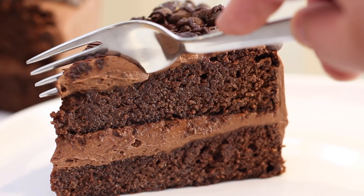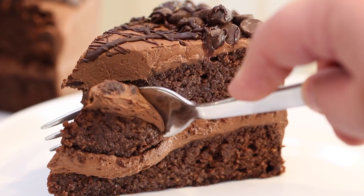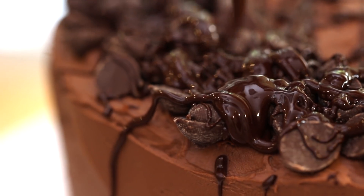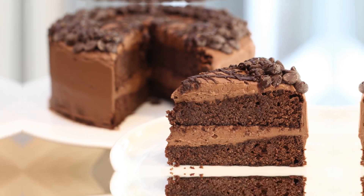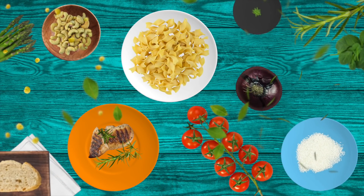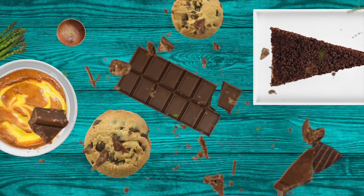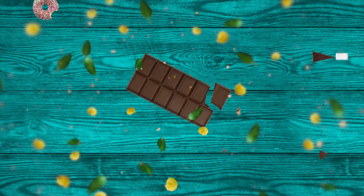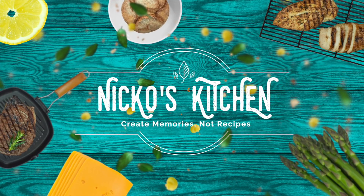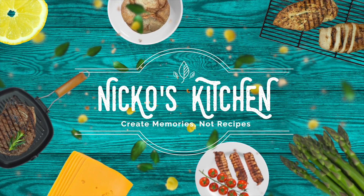No added sugar, low carb and keto friendly, this decadent rich chocolate cake is going to make all your dreams come true. He's got budget meals for families, delicious new recipes — bring your friends over, let's make it and share. It's Niko's Kitchen where satisfying meals are prepared.